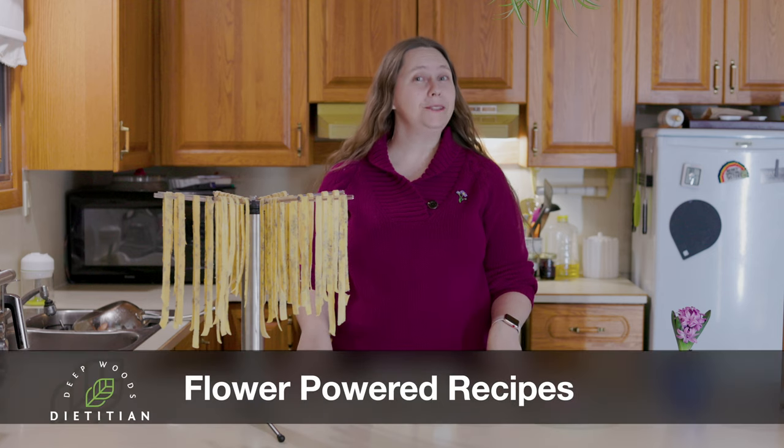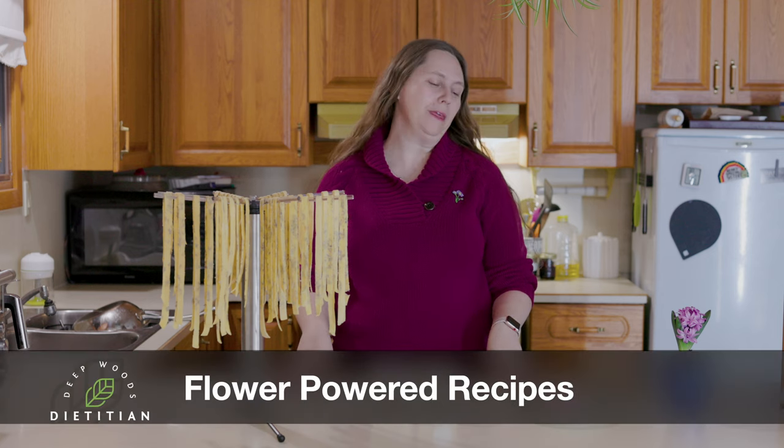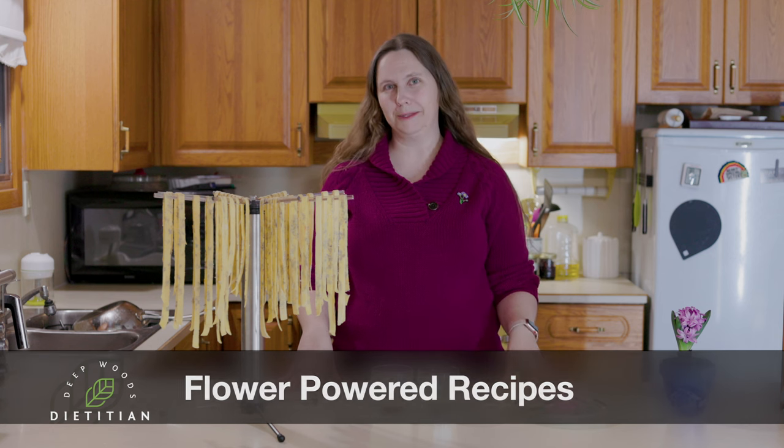Hey Buds! There might be a certain day coming up next week, so we thought we should try some flower-based recipes with you — from a very simple bubbly drink to a full floral pasta — to make your day special whether you're spending it with your wonderful self or sharing it with someone else.